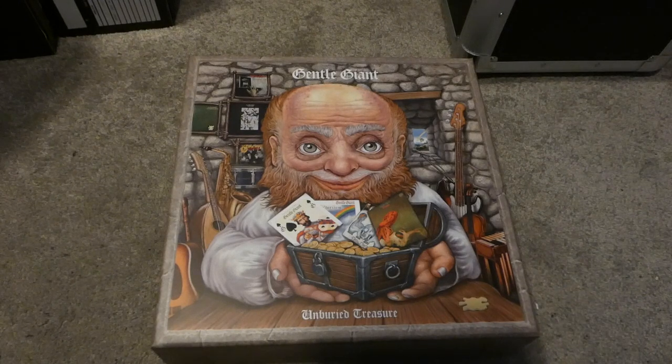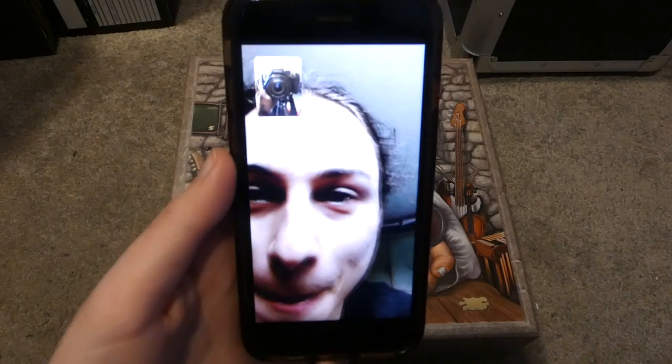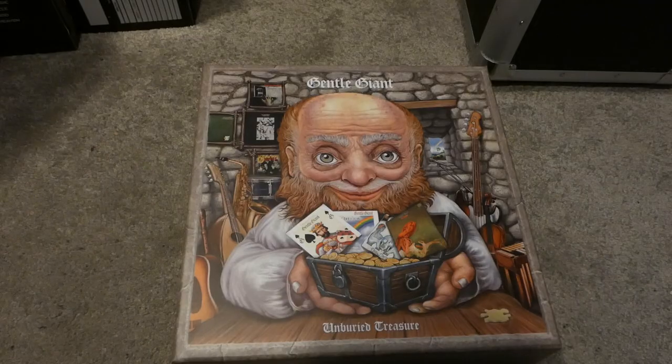So you all wanted to meet Yon and I'm gonna give the people what they want. Say hi to everyone. Hi to everyone. That's enough of you. Hello everybody and welcome back to a new video.